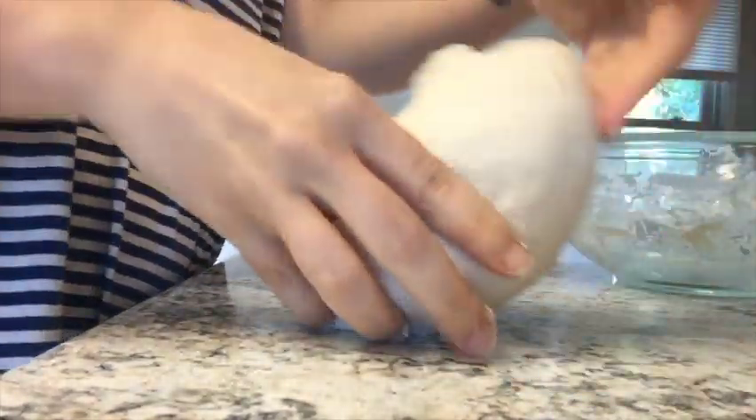I'm just going to knead this for a few minutes. It shouldn't be too sticky — it should just be a little bit tacky, but nothing should really be sticking to your hands. It should be relatively smooth when you're done kneading. You can also use a bread mixer if you have one. I just do everything by hand, and that works for me. I'm not going to knead it for 20 minutes — that's entirely unnecessary.